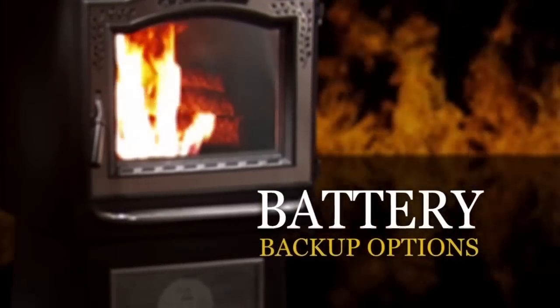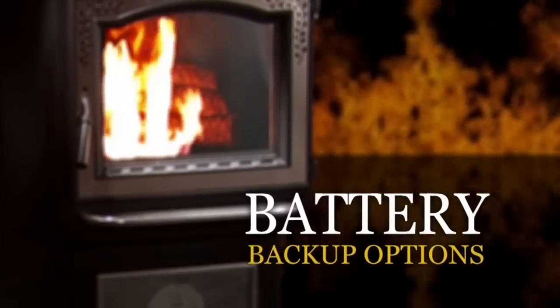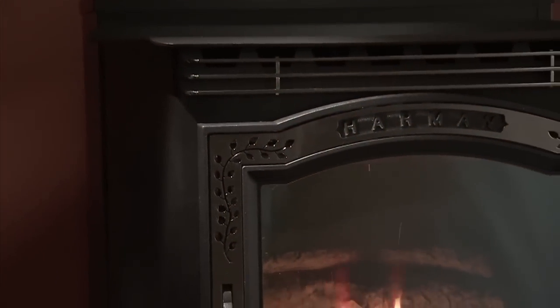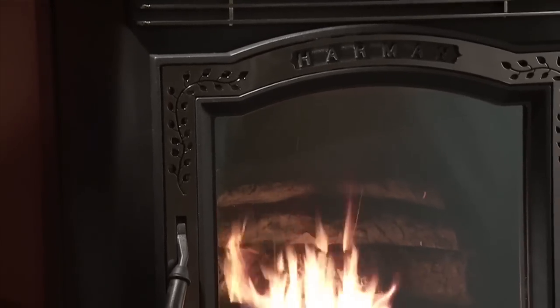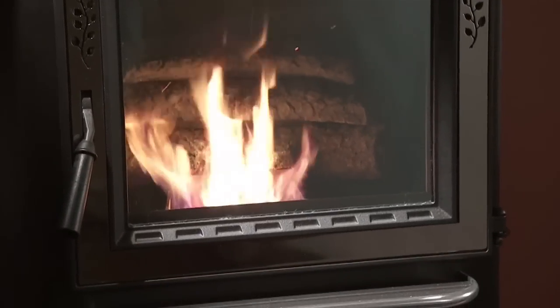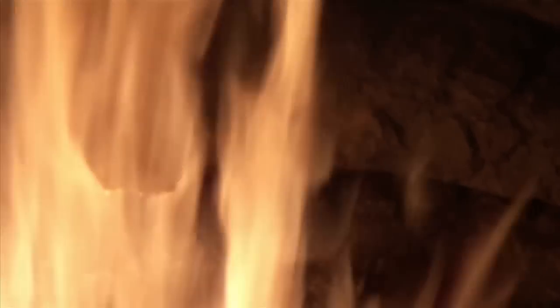Harman strongly recommends installing battery backup to minimize entry of smoke into the room in the event of power loss. Your pellet biomass burning appliance relies on a combustion blower to remove exhaust. A power failure will cause the combustion blower to stop, which may lead to exhaust seepage in the room.